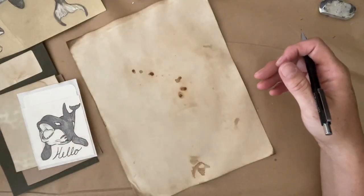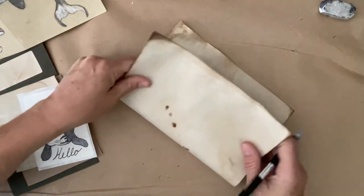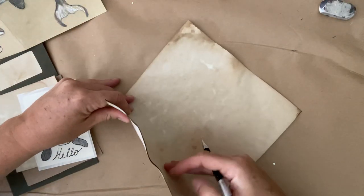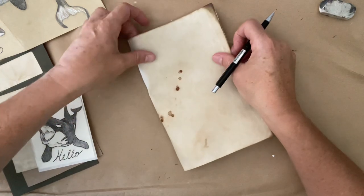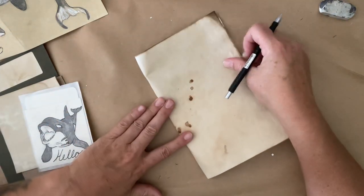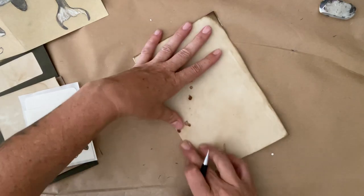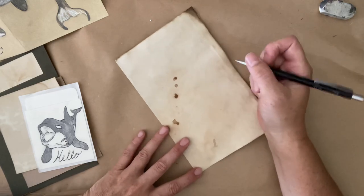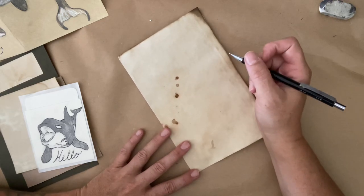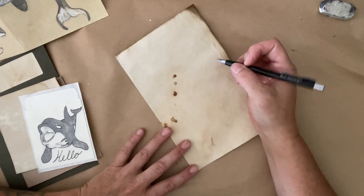We don't want to stress ourselves out. It's about having some fun. So I always like to fold my coffee dyed paper in half. Most of my journals are basically the size of a standard photocopy sheet folded in half, and then I build journal covers to go over top of them. So it saves me a lot of trimming paper - I'm lazy like that. So let's get started on drawing him here.